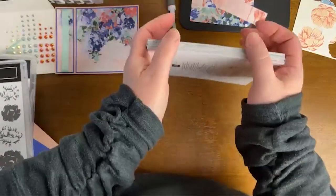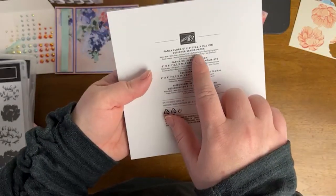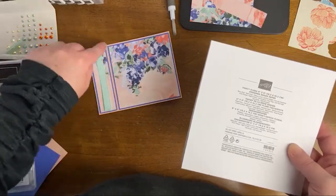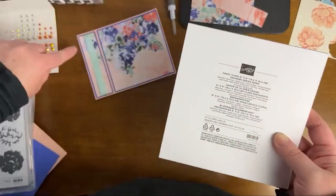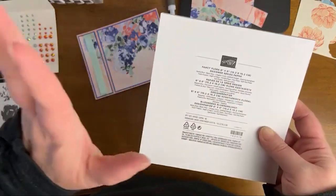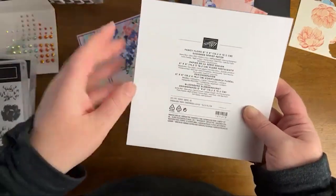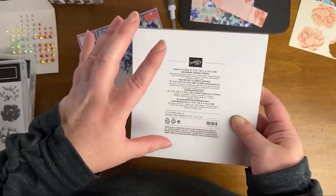The coordinating colors for this paper are: Balmy Blue, Basic Gray, Calypso Coral, Daffodil Delight, Evening Evergreen, Fresh Freesia, Night of Navy, Orchid Oasis — and that's what we're using here, Orchid Oasis and Petal Pink for our card stocks — Pool Party, which is our ribbon, Soft Seafoam, Soft Suede, and Soft Succulent. For me, the colors that really stand out as unexpected are Soft Suede and Basic Gray. You get 48 sheets, cut to six by six already.